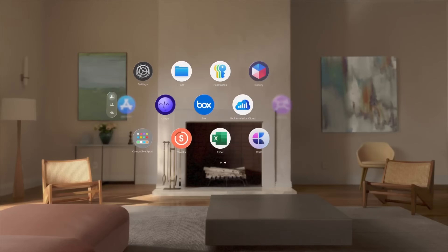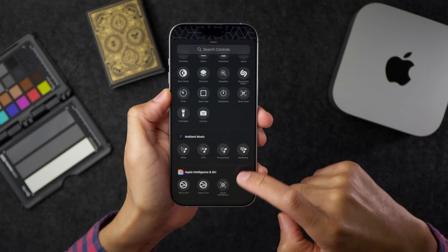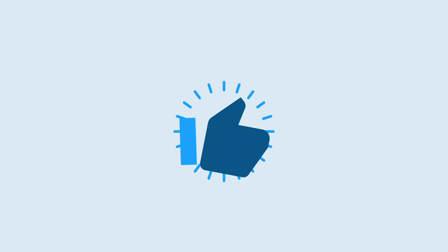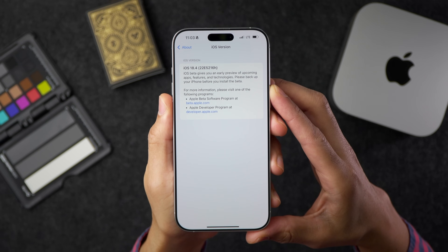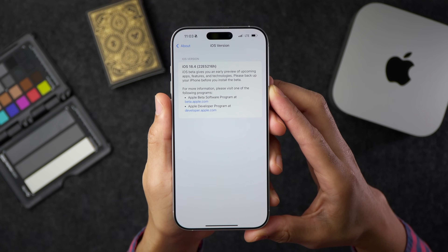This is iOS Decoded for iOS 18.4 Developer Beta 2. In this video, we cover over 20 new changes and features. If you want to know everything new about Beta 2, this is the video for you. If you appreciate videos like this, be sure to hit that thumbs up button — that helps other people know it's legit. The build number for 18.4 Beta 2 is 22E5216H for those keeping score.